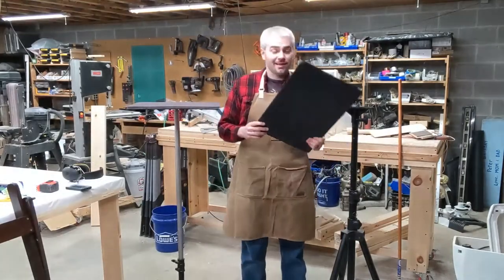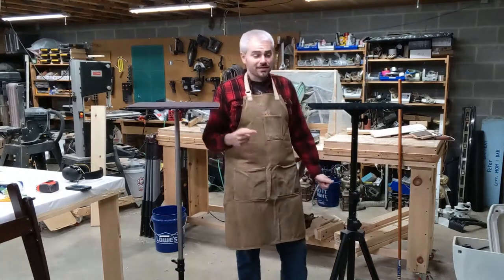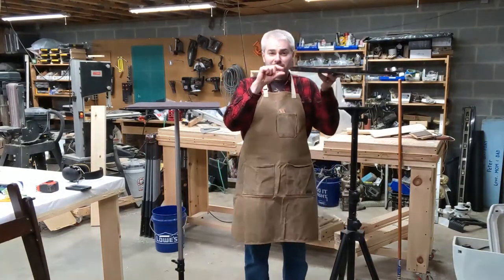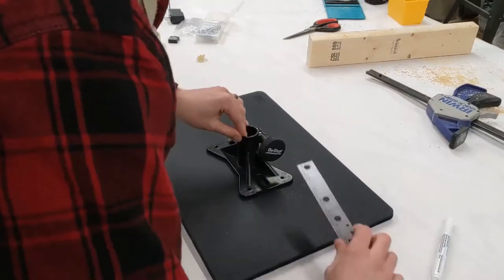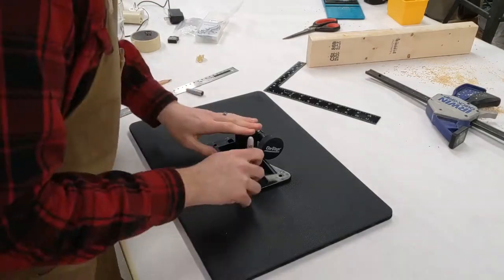So the plan is to see if I can attach this top to that flange with only that much material thickness. Here we go.